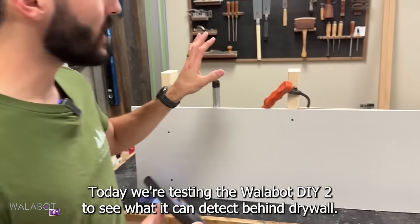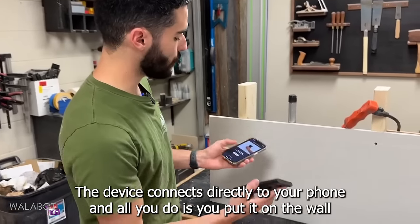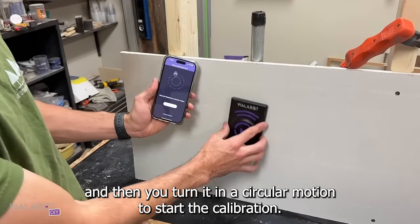Today we're testing the Wallabot DIY 2 to see what all it can detect behind drywall. The device connects directly to your phone and all you do is put it on the wall and then turn it in a circular motion to start the calibration.